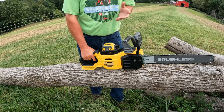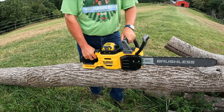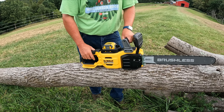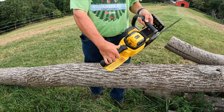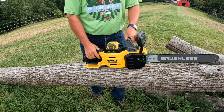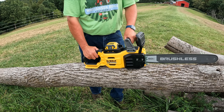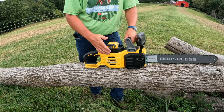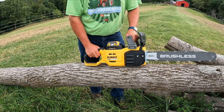It's got a regular chain brake, just like pretty much any other saw whether it's gas or battery. You push it forward to lock it — that keeps you from starting it. Pull it towards you and that unlocks everything. You also have the thumb safety right here; you have to push it down and then pull the trigger. One thing I'm not crazy about is the fact that it is not a variable speed trigger — it is either on or off.